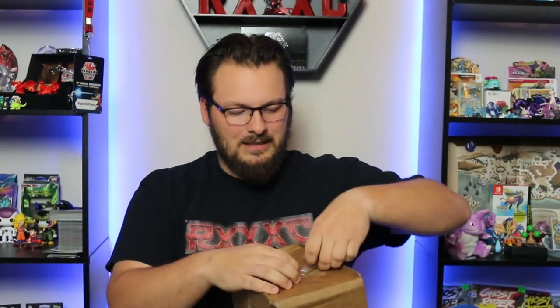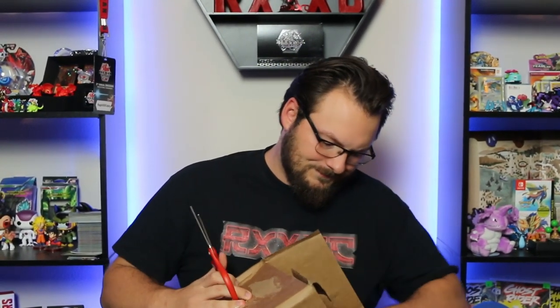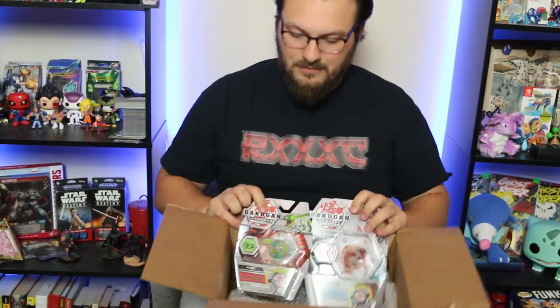Got a new camera — hopefully this looks a little better. Things should be a little better around here. I'm going to get my scissors and pop this open. Alright, I'm actually really excited for this. Because the first thing we get is exactly what the other people got. So this is new diamonds — this is Dragonoid Ultra diamond version and TroxCore diamond version. Very, very awesome.